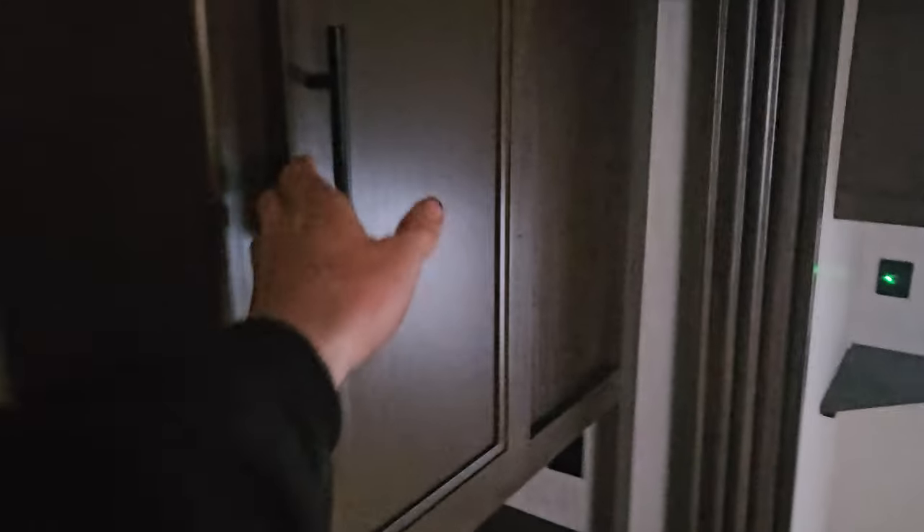It's got storage underneath the bed. Storage above, cabinets on the side, cabinets here, cabinets there, more cabinets down there. See if we can turn a light on in here — you can get a little bit of light over here.